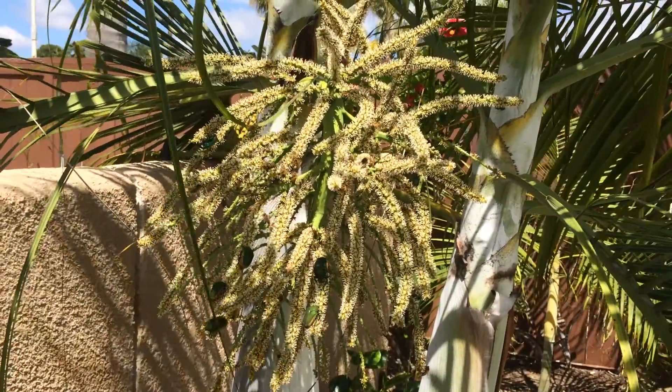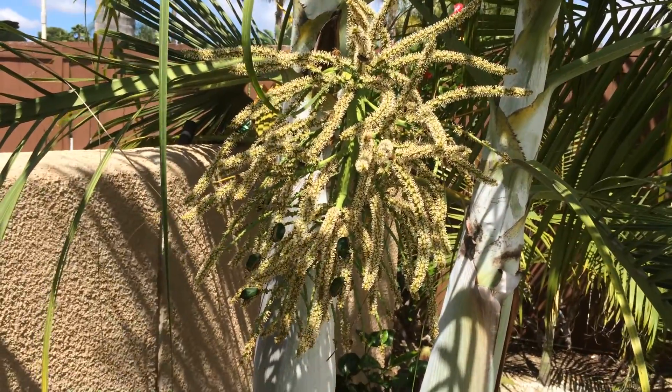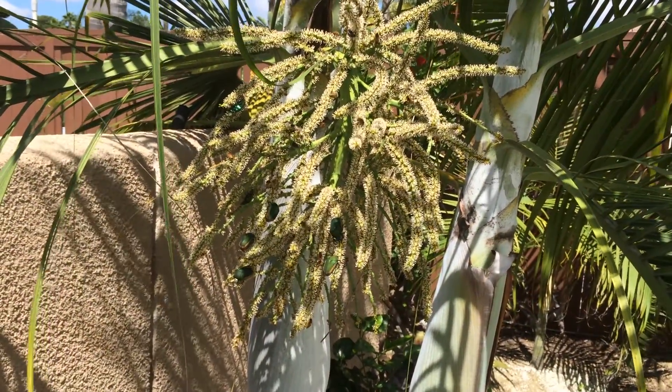Right now if I used imidacloprid, they would just be sucking all that in. And especially the June bugs would probably be dead.